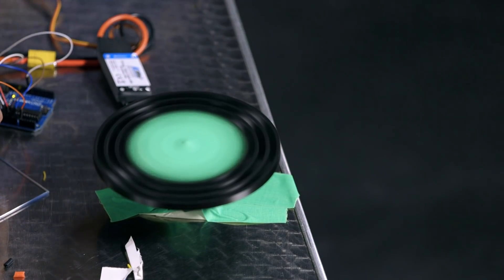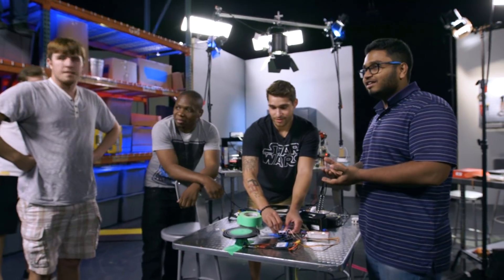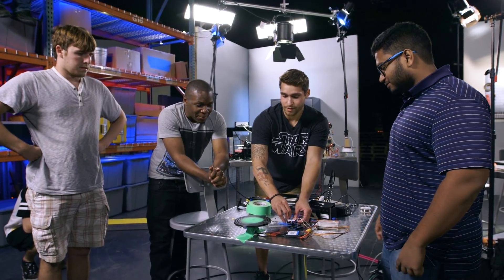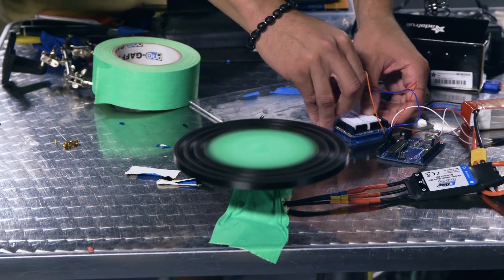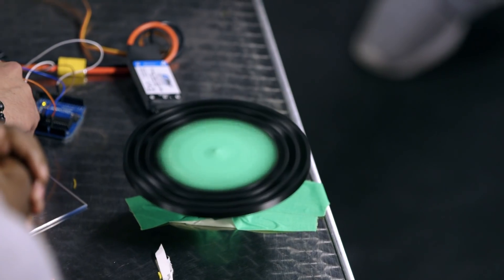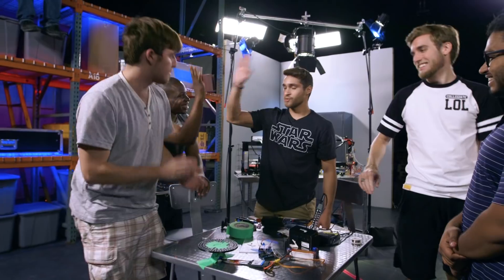We are pretty much dividing the speed by two right now, so this is not even its full potential. 50,000 RPM already — it's about to get insane. So I'm gonna speed it up just a bit. I can't wait to put magnets on this. That's as fast as I'm gonna give it. That's too fast for my comfort zone. Oh my God, that was actually worth it.